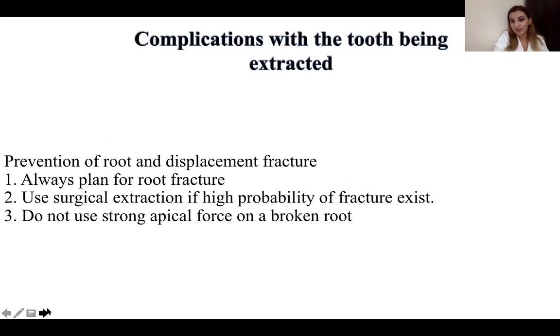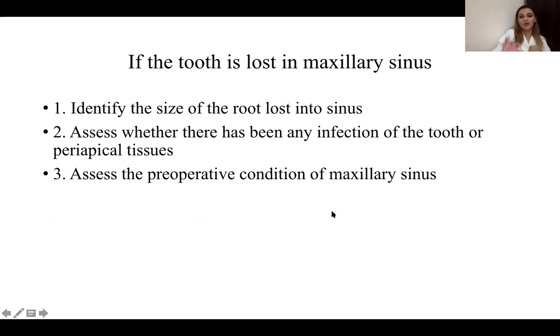Regarding prevention of root displacement and fracture — sometimes the tooth may fracture, so always plan for a root fracture. If you know it will be difficult, plan accordingly and go for surgical rather than simple extraction. Do not use strong apical force on a broken root. A very bad complication is a tooth lost in the maxillary sinus. First, stop the procedure, identify the size of the root lost in the sinus, assess whether there is infection of the tooth or periapical tissues, and know the preoperative condition of the maxillary sinus.